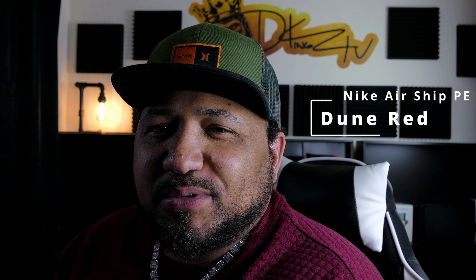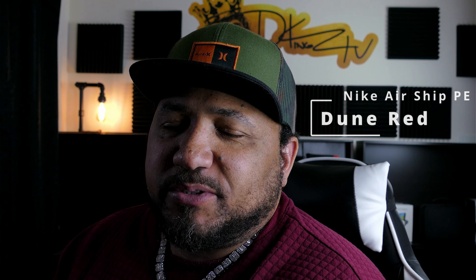Welcome back to the channel. Today's episode we're gonna take a look at a pair of Nike Airships — this is the Doom Red colorway. I picked these shoes up a couple weeks ago and I'm just now getting around to doing a video. I did do a YouTube Short, but in my opinion this shoe deserves a quick video. Also keep an eye out for my other review of the Air Jordan 4 SBs — it probably will go up first, so stay tuned.